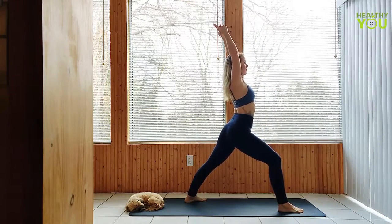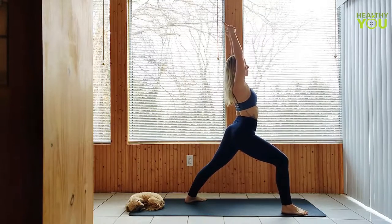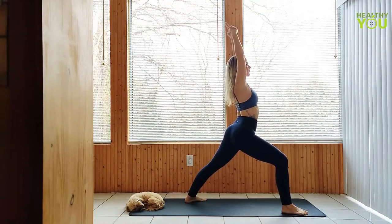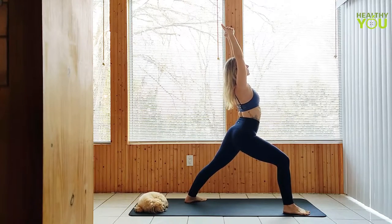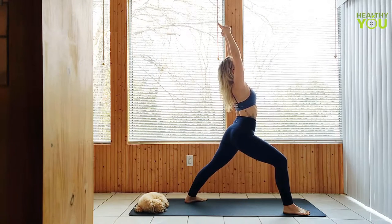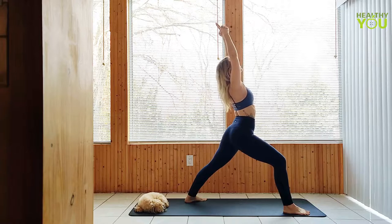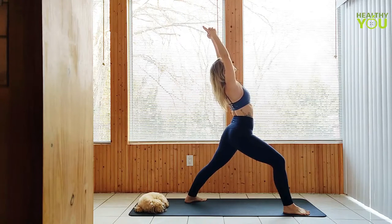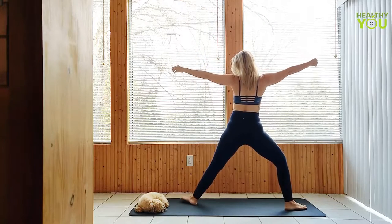Step the left leg back to a warrior one. Open up to warrior two, widening your stance, sinking the hips low as you bend deeper through the right knee.